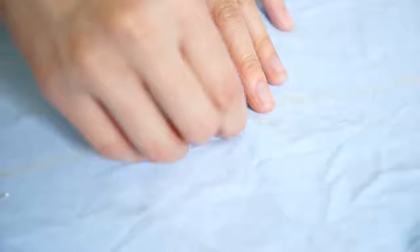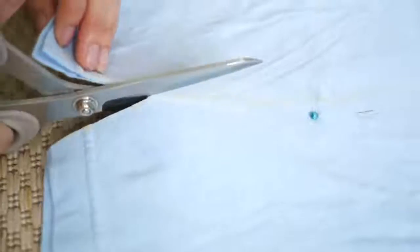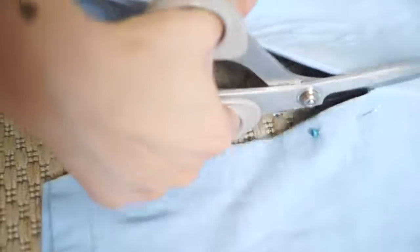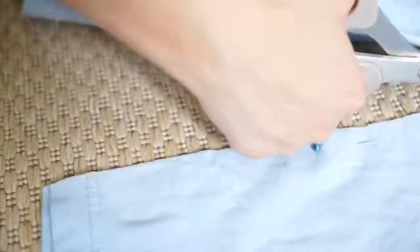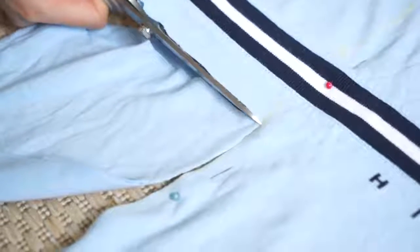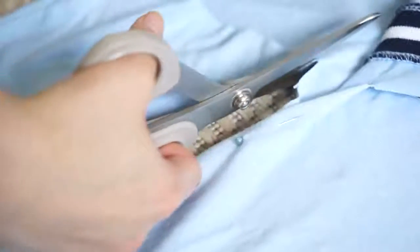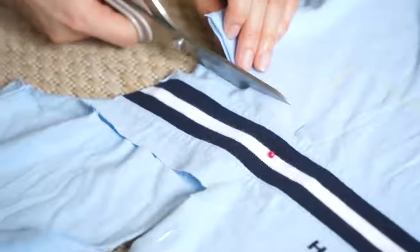I've decided to make this type of bodycon tube dress because I essentially really wanted to keep the Tommy logo and use the neck collar as an elastic band to hold the tube top dress. Here you can see that the logo is too long for my dress, but I'm still going to keep it — it's just going to be part of the back of the dress. So I will not cut it off; I'm just cutting the fabric behind, but I'm not cutting that part of the logo off.